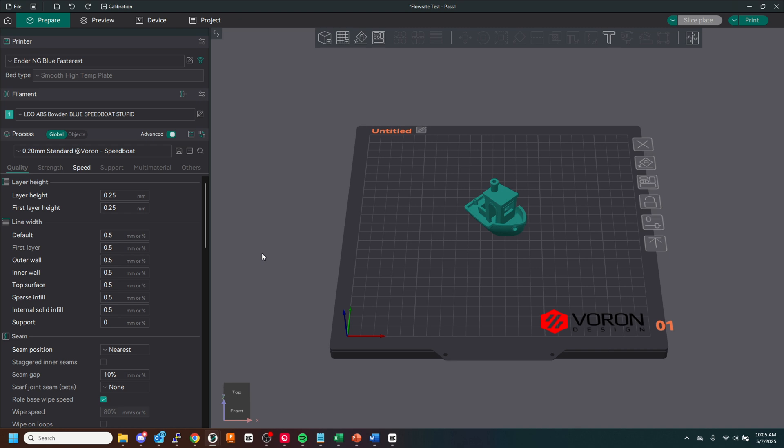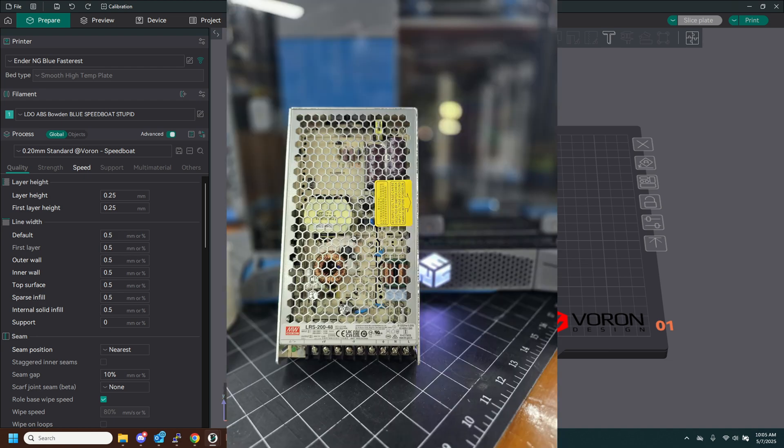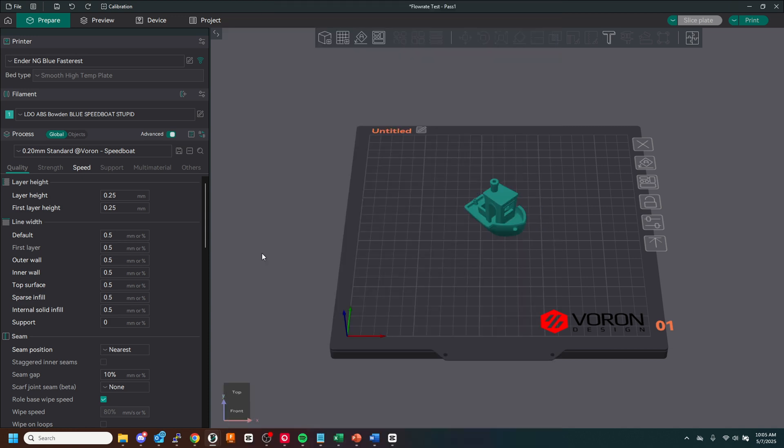This test is going to show what kind of speed and quality I can get on 24 volts before I switch over to 48 volts. I have a 48 volt PSU — the Meanwell LRS-248 — that's going to be going on this printer on the next stream. I want to see what kind of results we can get before switching over, so let's get into the slicer.